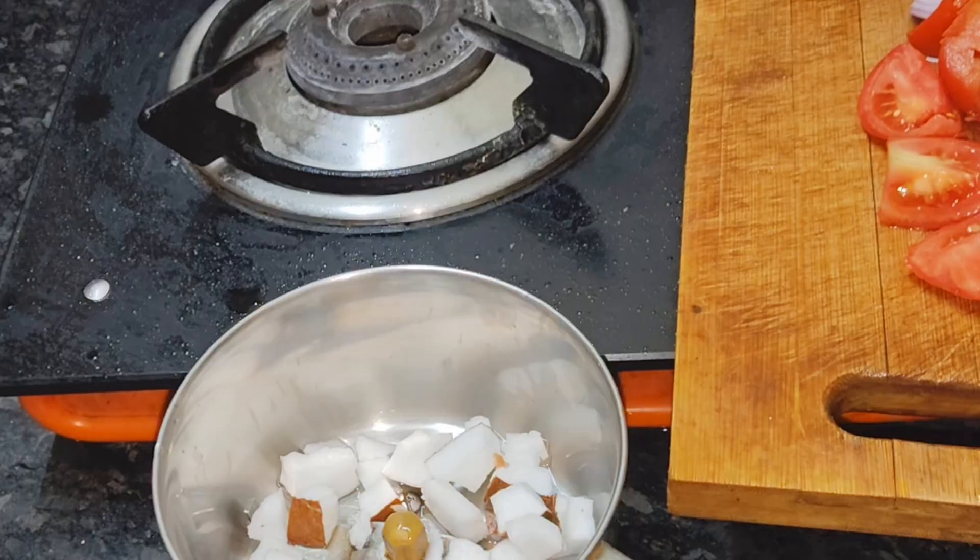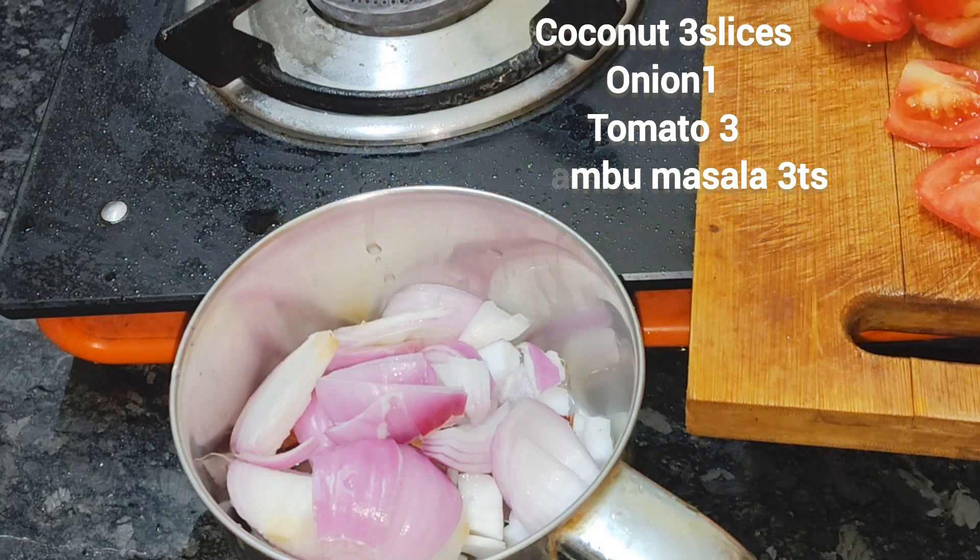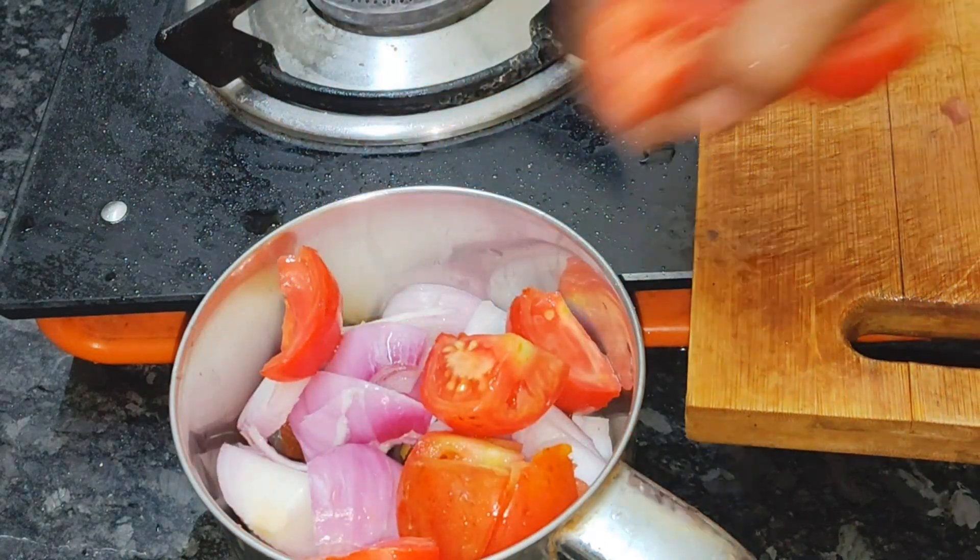If you have a recipe, you can add some recipe. Now we are ready to take a scoop.